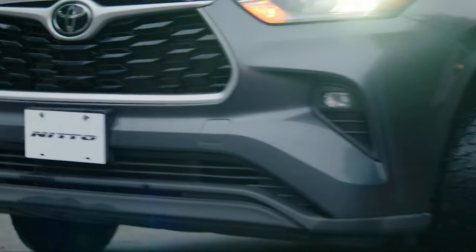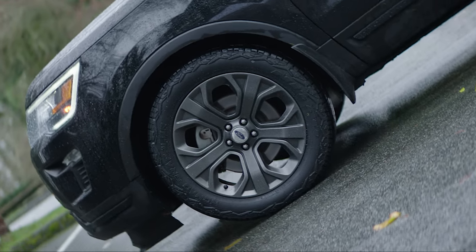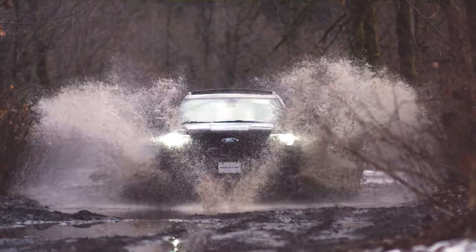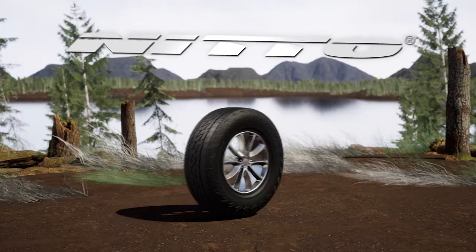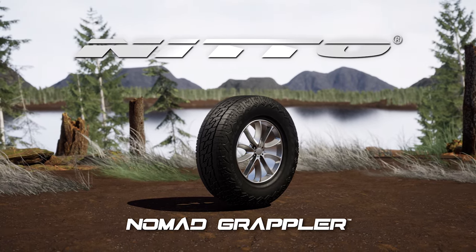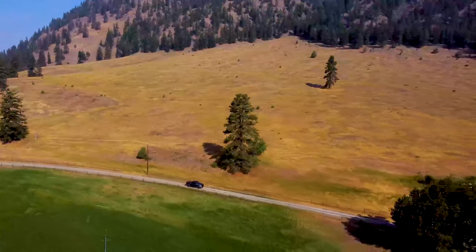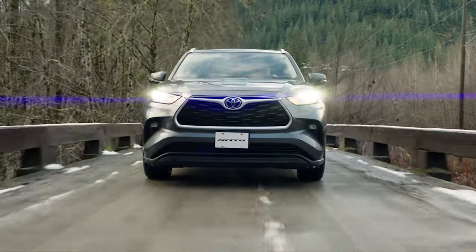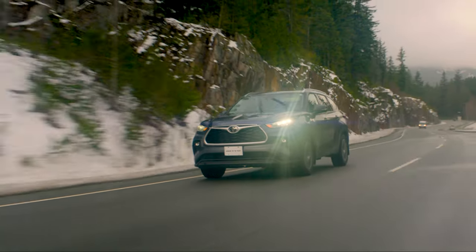Nitto tires — the quality, performance, and style drivers expect in a premium tire, yet with a unique edge, maybe even a little attitude. The Nitto Nomad Grappler is a versatile all-weather cross-terrain tire designed for SUVs and CUVs and some light trucks. By combining the features found in a highway terrain and all-terrain tire, Nitto was able to deliver a well-balanced on and off-road tire.